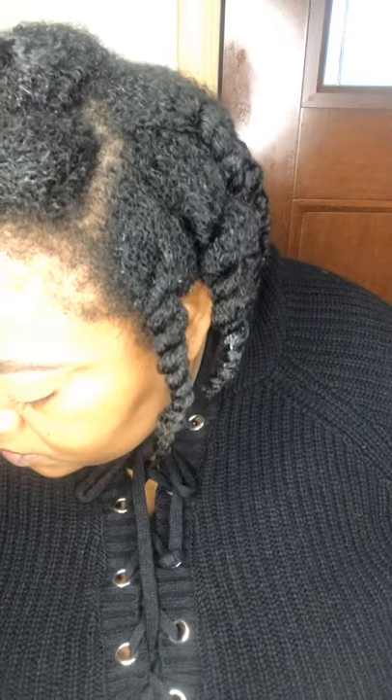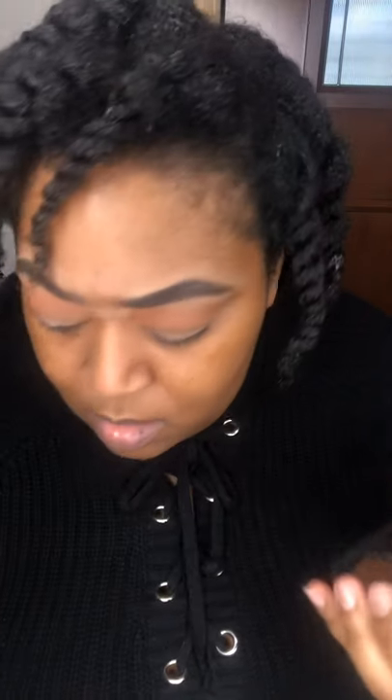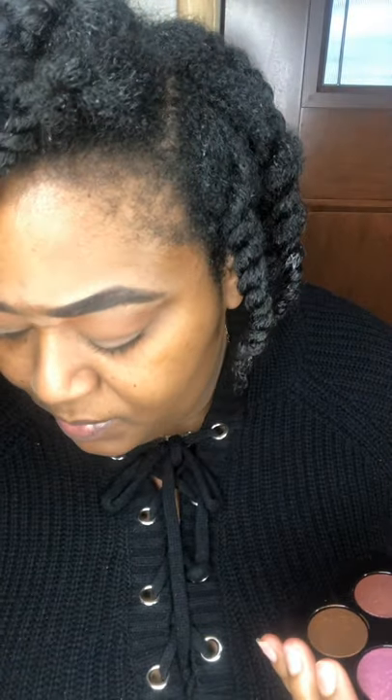I'm going to go in with that purpley color — the lighter one first. The only downside to YouTube instrumentals is constantly having ads every two seconds. I'm going in to build my outer corner. It's all about the blending. You can take this palette and another palette — most companies let you build your own palettes now, so you could get a matte quad, have this shimmer one, and go on about your business.